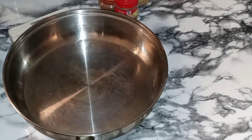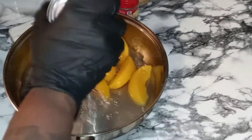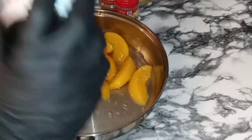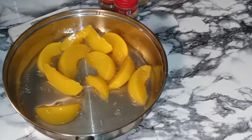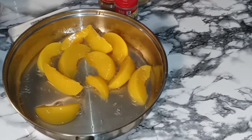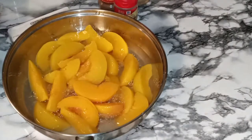Let's bust this one open. Hope everyone is doing spectacular today. Thank you so much for tuning in. If you are not subscribed, what are you waiting for? I'm going in with the whole can of peaches as well as the juice for the first can. And the second can, I'm not going to use all of the juice — I'm going to use half of the juice. Easy peasy.